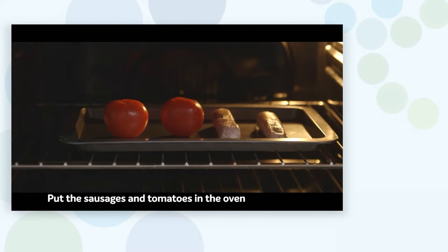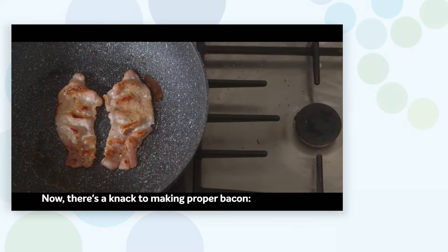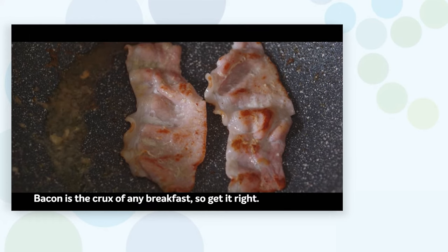Step one: start frying the bacon, put the sausages and tomatoes in the oven, and have the bread at the ready. There's a knack to making proper bacon — make sure you turn them and make sure they're crispy. Bacon is the crux of any breakfast, so get it right.